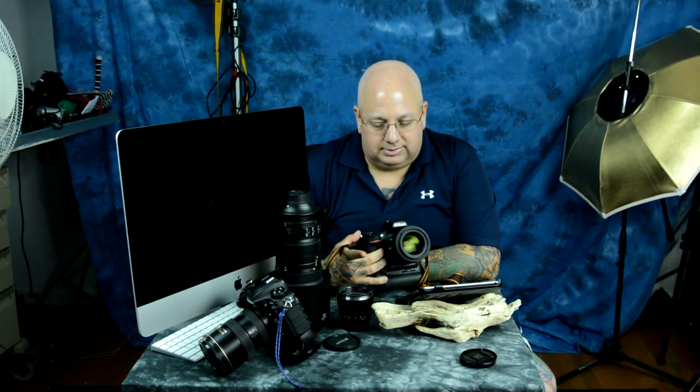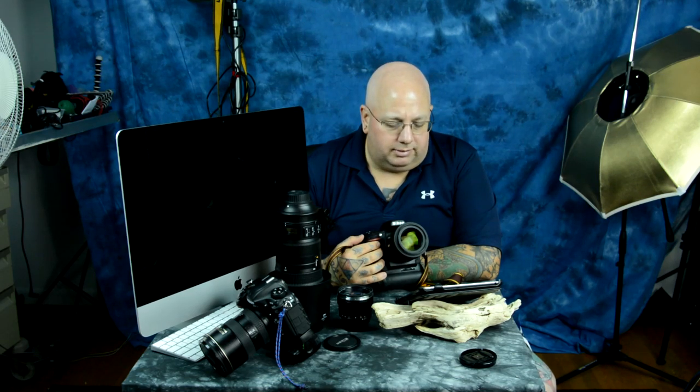I tested this against the Zeiss 85mm f1.4, the Nikkor 85mm f1.4 D-series, the 85mm f1.8 D-series, and most importantly the 85mm f1.8 G. Let's roll down and make an intelligent, logical conclusion based on facts and the correct perspective of how to view this lens.